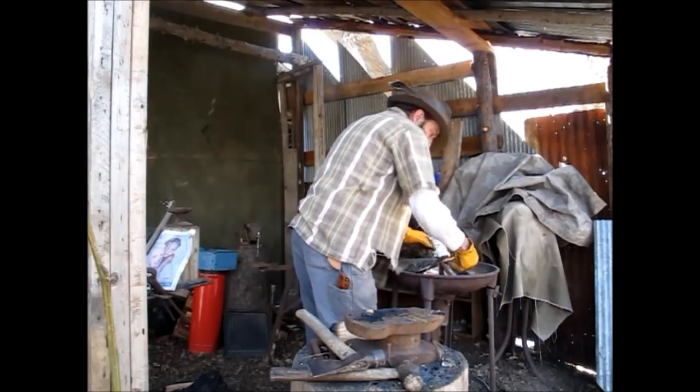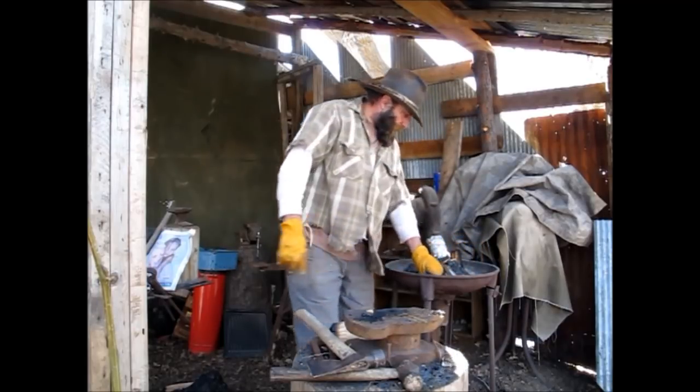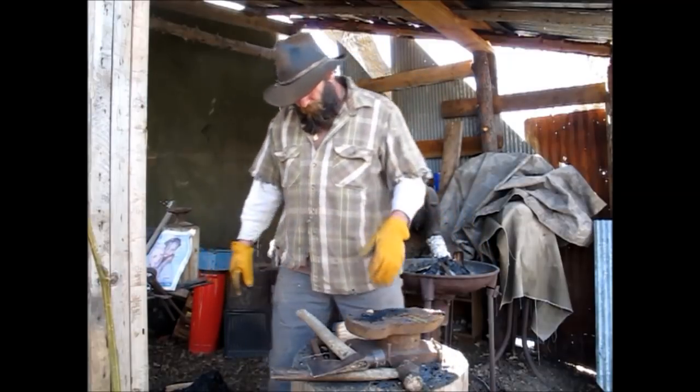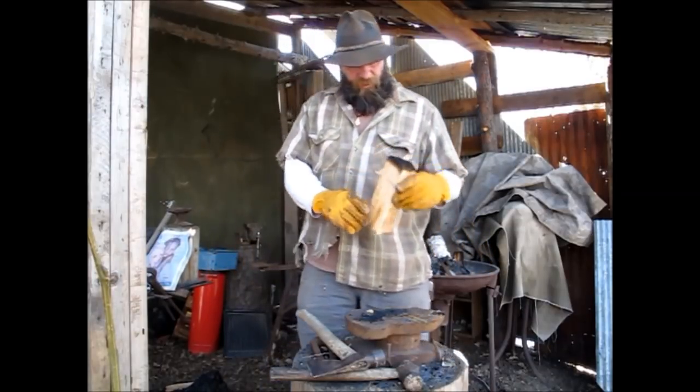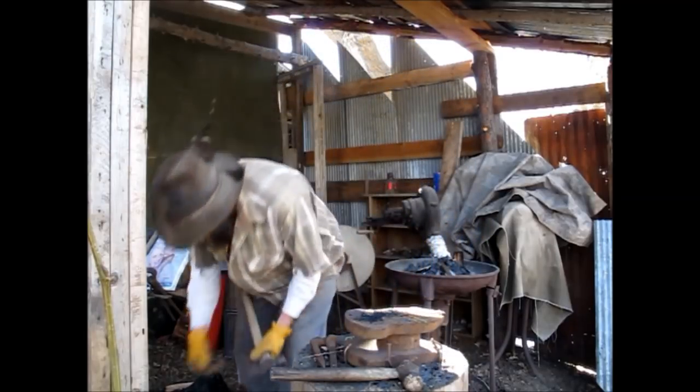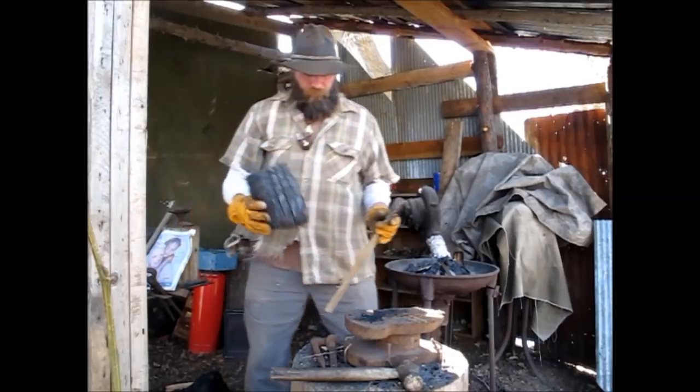Like I said, I'm not one of those guys on Forged in Fire. I don't claim to be any artist or nothing like that. I'm just an old country blacksmith — this is how I do things. That's kind of what I'm showing.